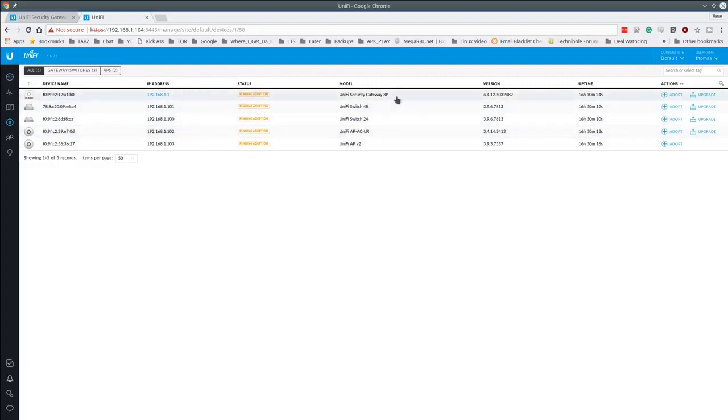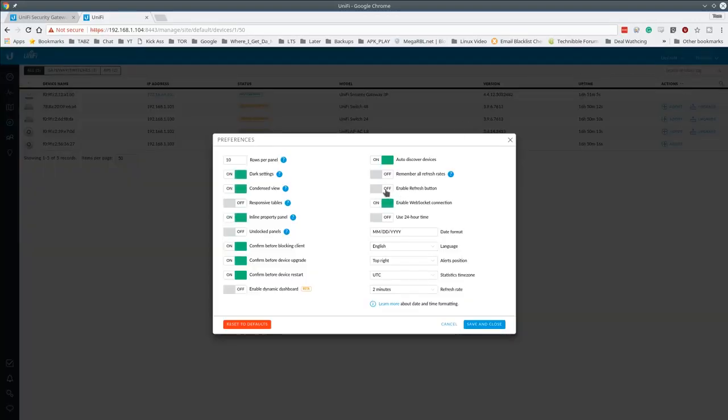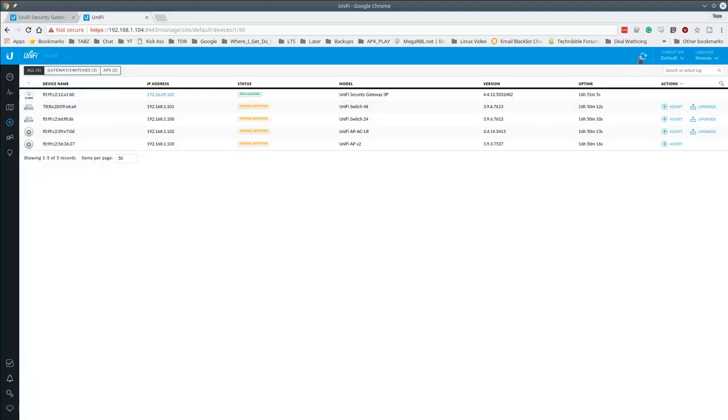There are some firmware updates available. Generally you can update firmware before adoption, but I prefer to adopt first unless there's a problem — the USG in particular doesn't like firmware upgrades before adoption. I'm also changing preferences to enable the manual refresh button, since the page only auto-refreshes every two minutes. You can set preferences on a per-account basis. The first device is now in provisioning mode.